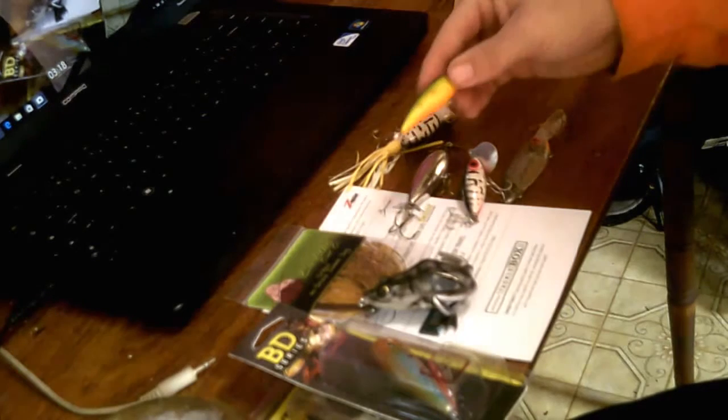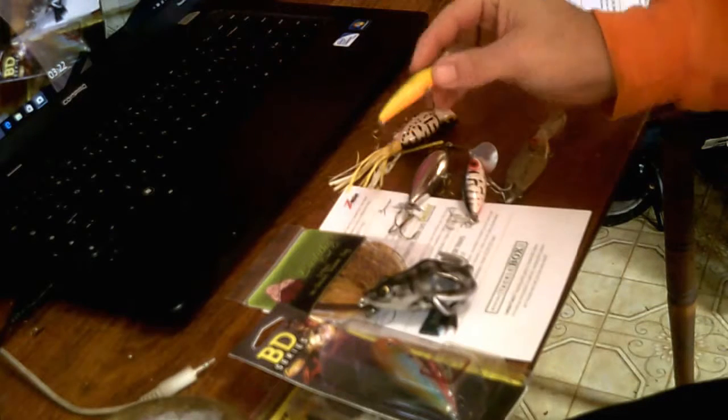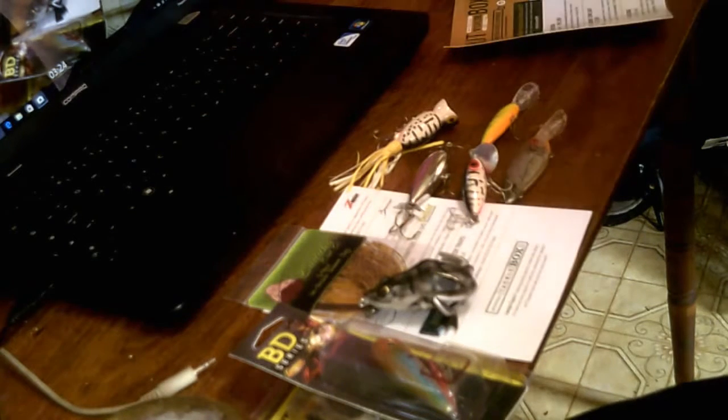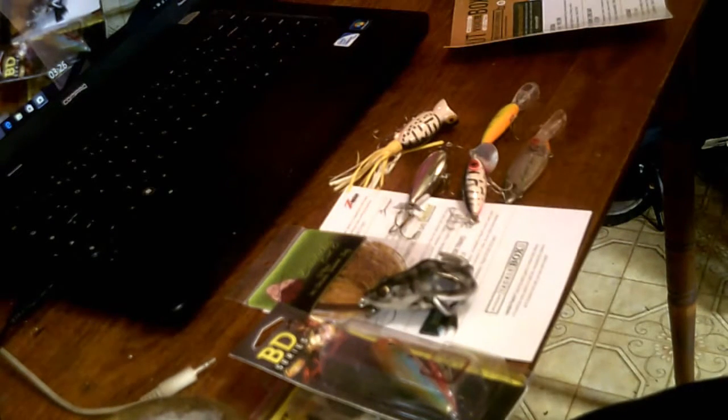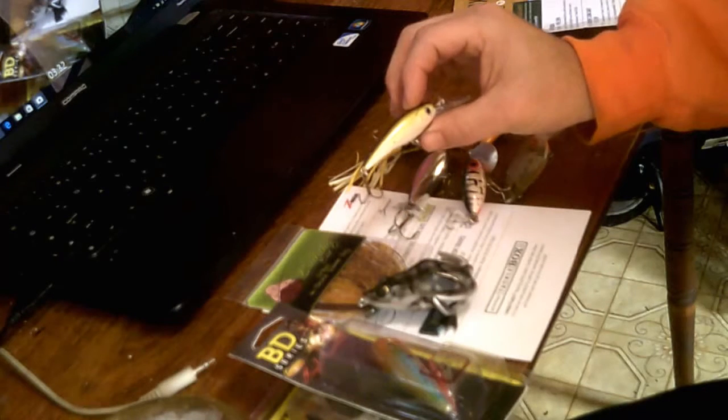I have these that I've gotten on Dollar Isle over at Walmart. This one here and this one here kind of matches the other one — a little different color.